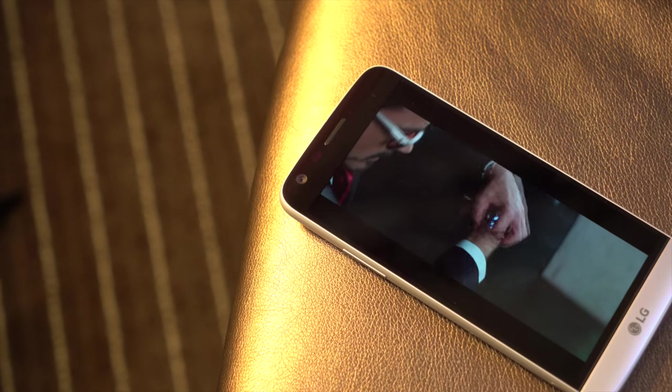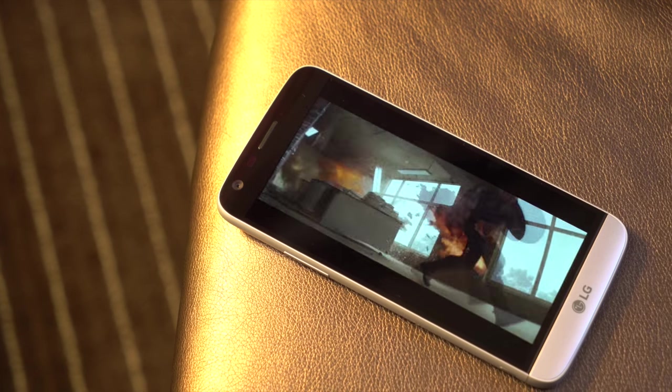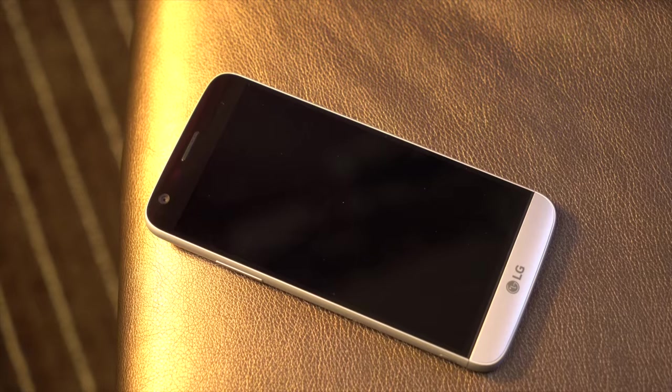So that's it for the LG G5. It is an imperfect but unconventional phone. There's a lot to have fun with here, but there's a good bit that LG probably needs to work on as well. And we don't know what's going to happen with all these modules — are they going to be around in a year, are they going to work in next year's phone, or is it just a one-off? We're going to have to wait and see on that one. For now, the LG G5.